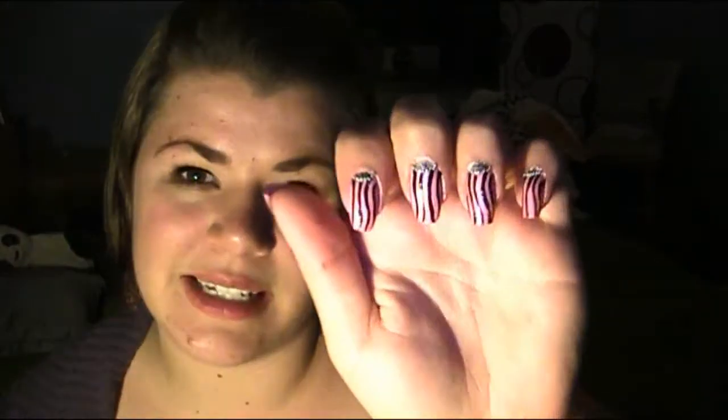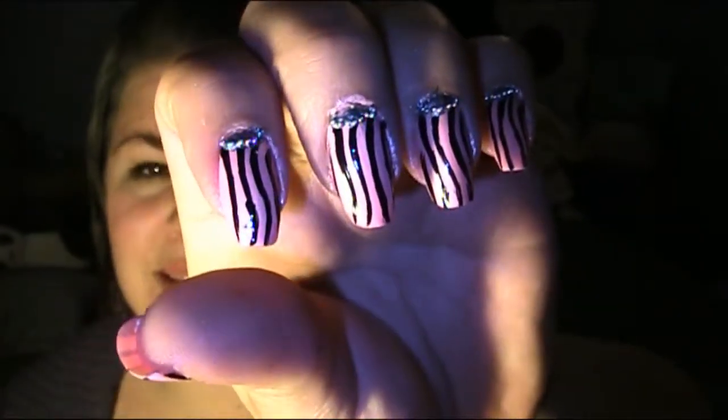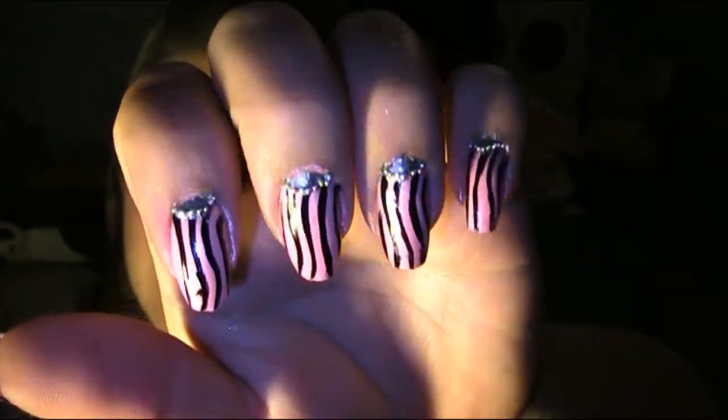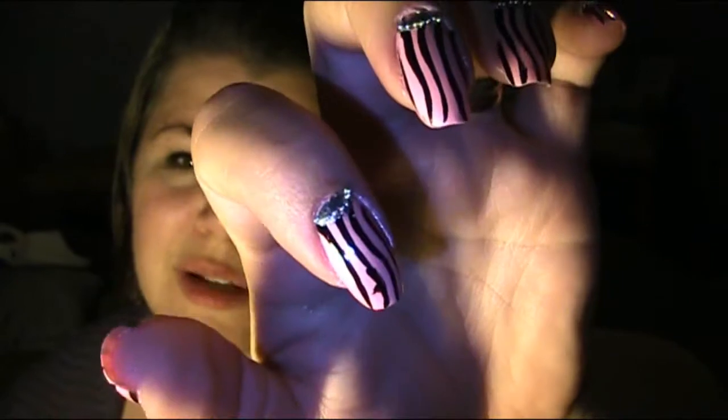Hey everyone, today it's time for another tutorial in my perfume series, and today I did the perfume Paris Hilton. I think it only has the name Paris Hilton. These are the pink color and the black stripes that are on the bottle. I wanted to do some little glamour, so I did the silver nail polish on top of the half moon and some silver beads. If you want to learn how to do these nails, stay tuned!